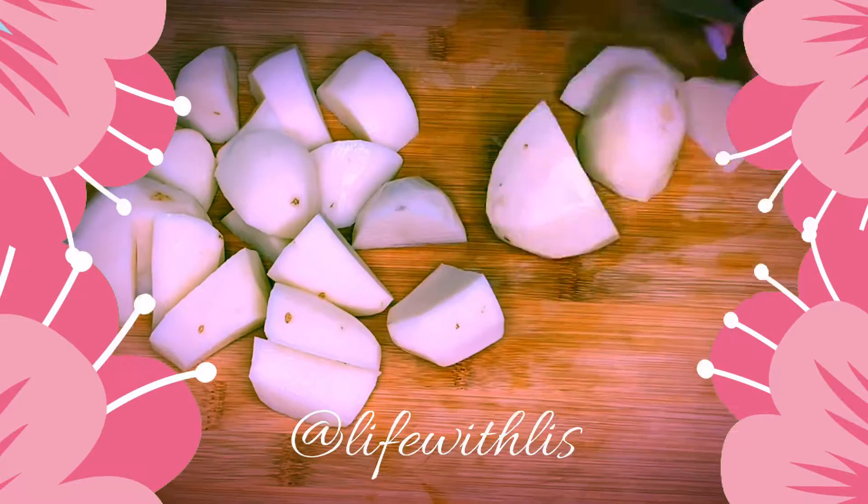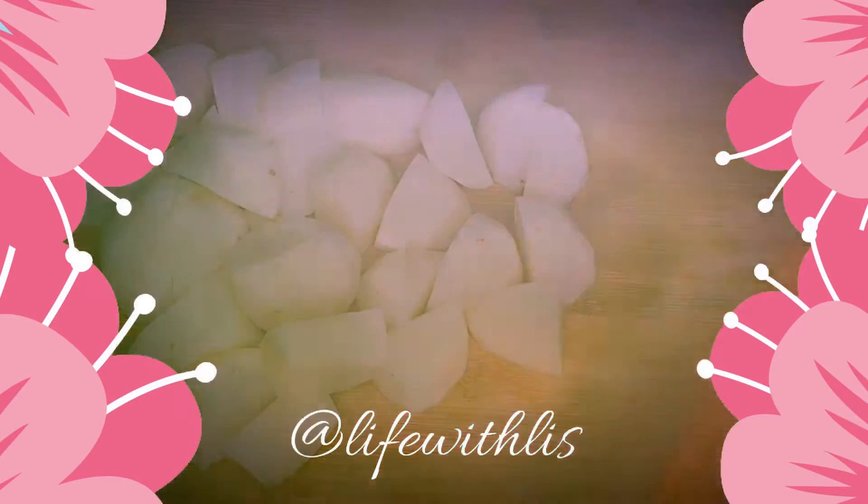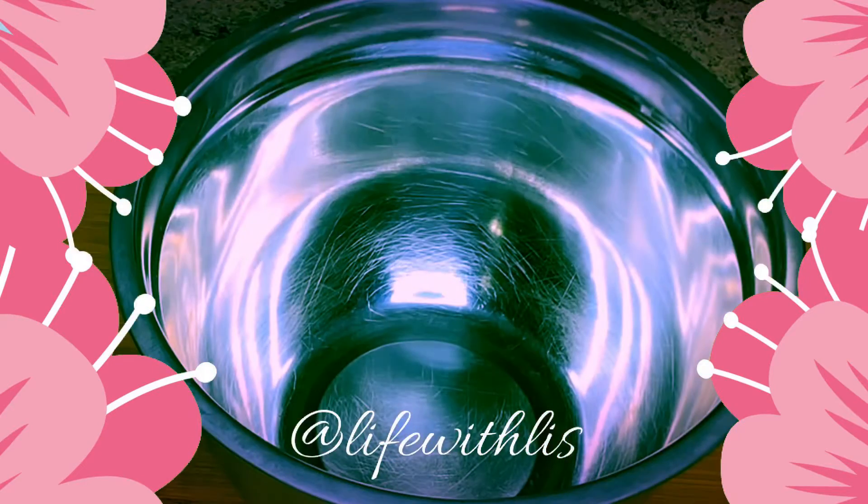You're going to start by peeling your potatoes and cutting them into pieces. I already have some water boiling, so I'm going to go ahead and add my potatoes to the boiling water, as if I'm making mashed potatoes.